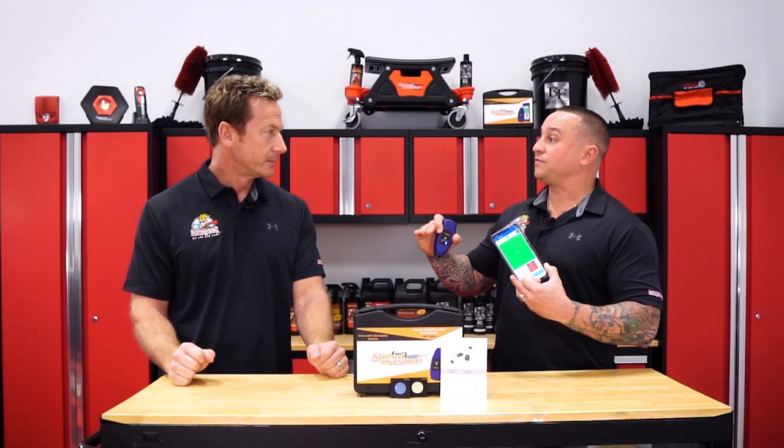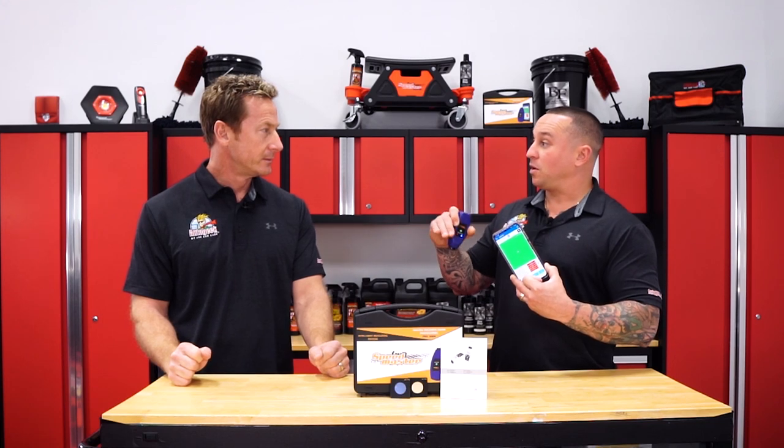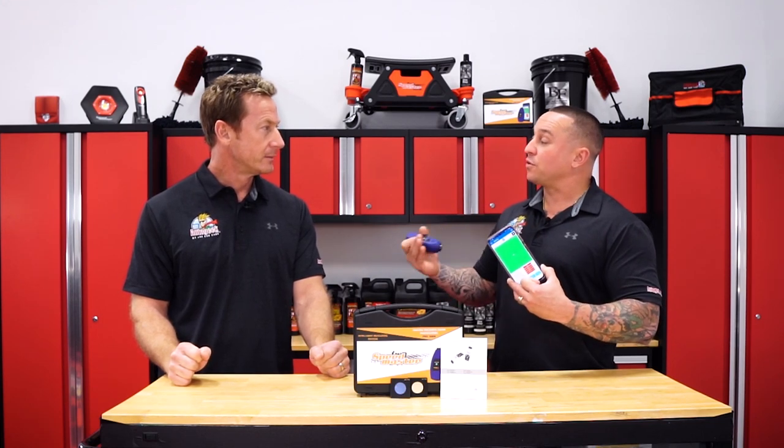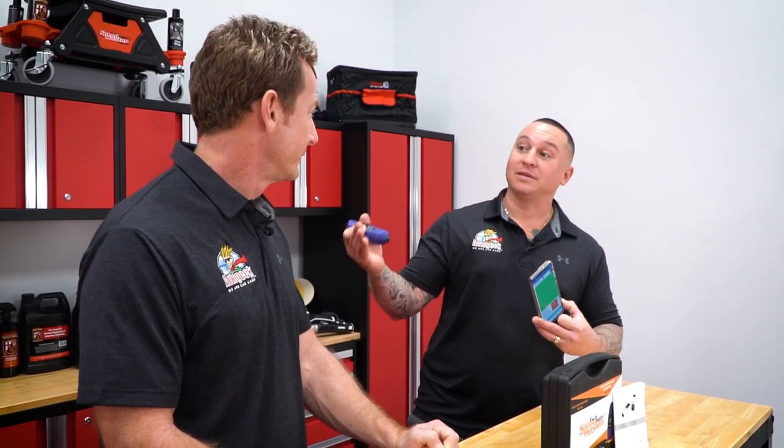From the substrate — so let's say steel — it measures the full thickness: primer, base coat, and clear coat, all in one. On average you're looking at about four to five mils of thickness on your average OEM paint system. If it's any higher than that, you know there's been some previous body work done.